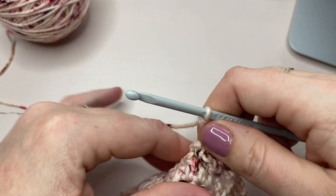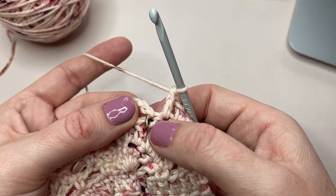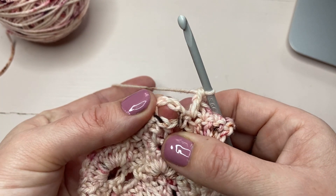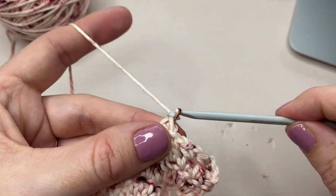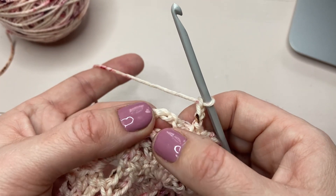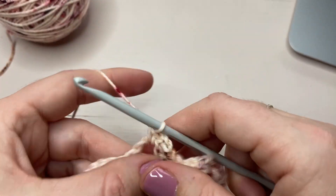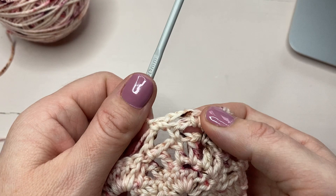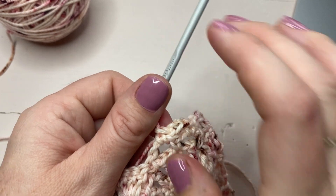Now I'm going to skip the next single crochet — there's our skipped single crochet — and we're going to single crochet into this chain space here. Now I'm going to chain three — one, two, three — and I'm going to skip this stitch and single crochet into the chain three space here. So that's what we have so far: single crochet into the chain space, chain three, and then single crochet into the next chain three space.